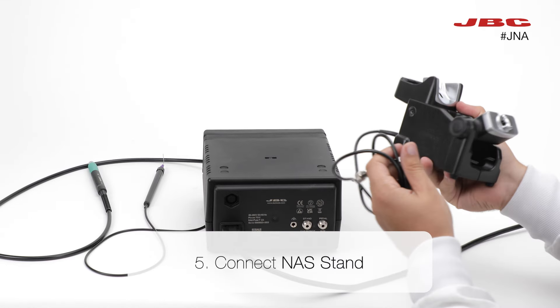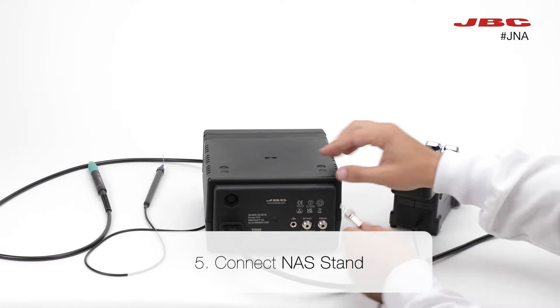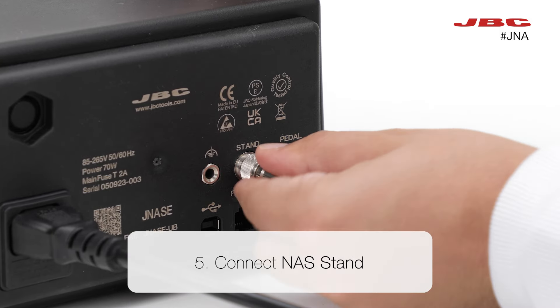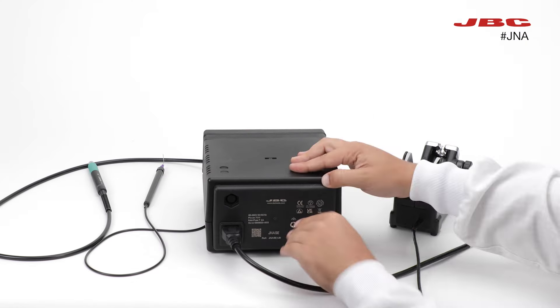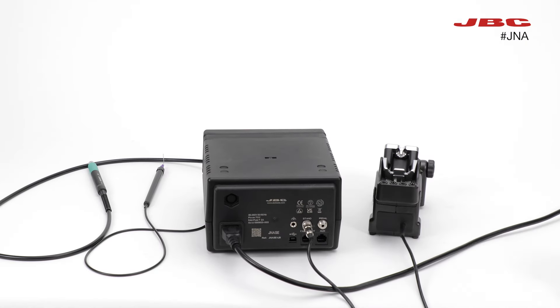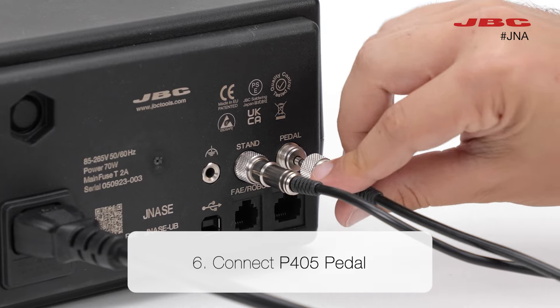Now, after turning around the station again, take the end of the stand cable and connect it to the station. Take the other end of the pedal cable and connect it to the station.